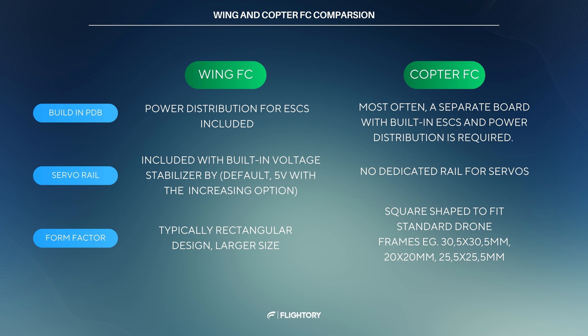We still need to talk about the types of flight controllers, and the distinction between copter and fixed-wing versions. The market offers flight controllers specifically designed for copters and fixed-wing aircraft. However, this doesn't mean that an FC made for a copter cannot be used in a fixed-wing or vice versa. The design of FCs is optimized for the intended application, so if you're building an airplane, it's best to choose a flight controller designed for that. Fixed-wing FCs typically include a PDB for distributing power and connecting separate ESCs. They also have a rail with outputs for connecting servos, equipped with a built-in 5V voltage stabilizer, making servo connections seamless. Fixed-wing FCs are often rectangular, while copter FCs are square-shaped, designed to fit standard drone frames with mounting hole patterns.